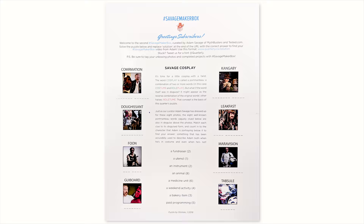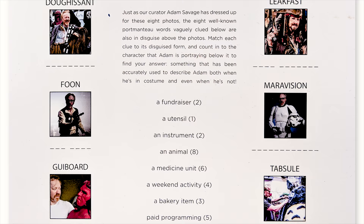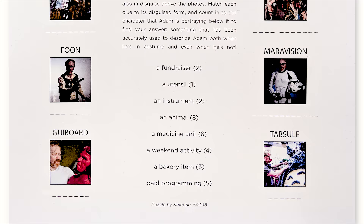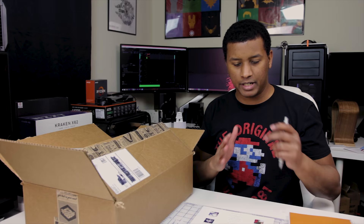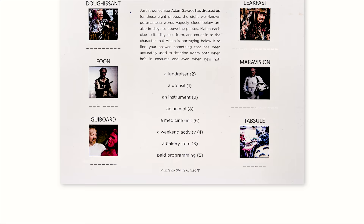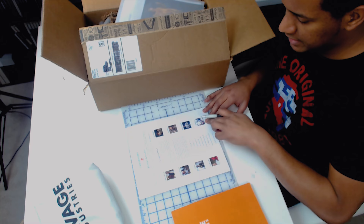This puzzle always comes in every single Quarterly box — they challenge you to do it and I didn't do that last time, but I think we should take a little bit of time to look through it. The clue is something that has been accurately used to describe Adam both when he's in costume and when he's not in costume. It's got a bunch of scrambled portmanteau words — for example, cosplay, which they point out, is a combination of costume and roleplay smashed together.